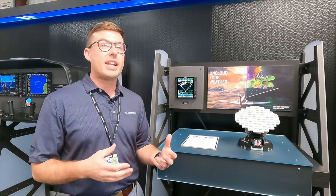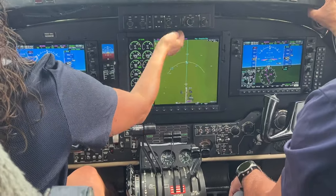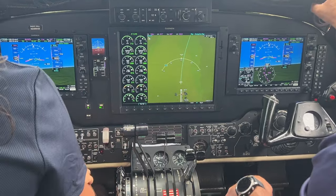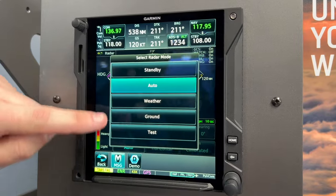It's been available on our G1000 NXI, G3000, and G5000 integrated flight decks on some aircraft platforms. We're bringing it to the aftermarket and to the TXI and the GTN XI because we truly believe in our Storm Optics auto mode and auto scan technology.